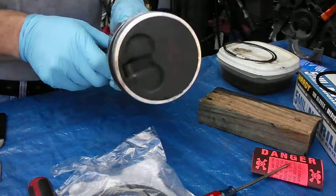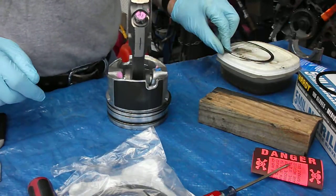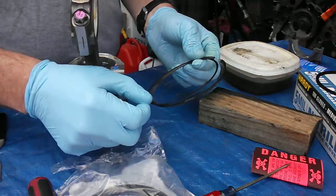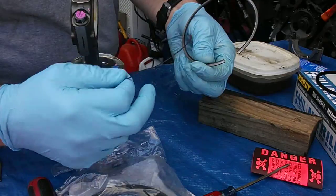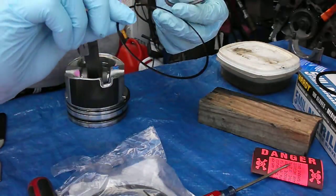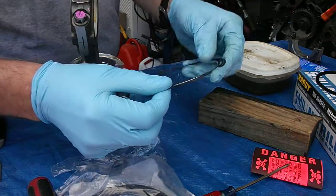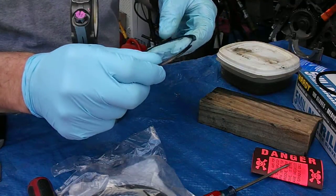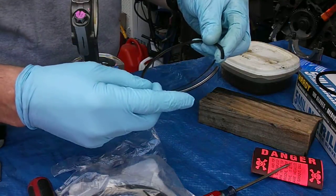Right here I've got a P400 piston, and this is the second ring. The second ring has been machined along its perimeter to accept the ring that comes with the gapless ring setup. Basically, this small ring just fits into this ledge that's been machined into that piston ring.